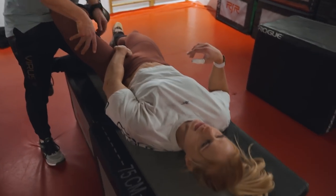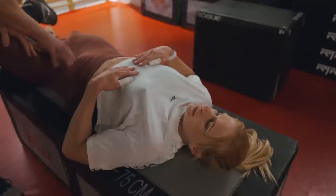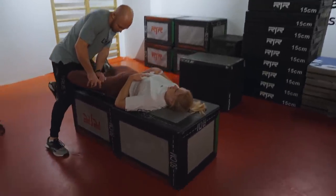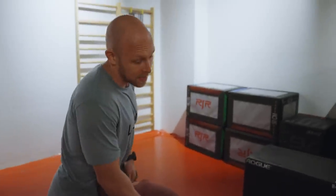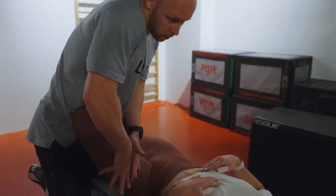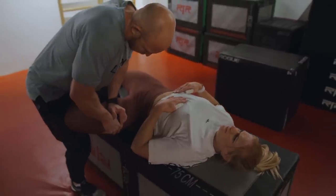I feel like it's the adductor magnus. I think we're definitely on to something there, because it pulls all the way up. This is the muscle — when I was asking, is it more on the inside? Because it's kind of like the most active hip extensor from below parallel. So when you initiate the top coming up on the squat, for example, this is the muscle that's doing a lot of the work.